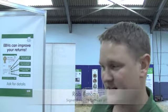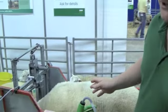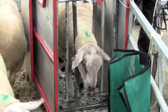We're on the Signet Breeding Services stand here measuring fat and muscle depth on the loin area of lambs. That information is used to make up the estimated breeding values for pedigree sheep, and we do this on cattle as well.